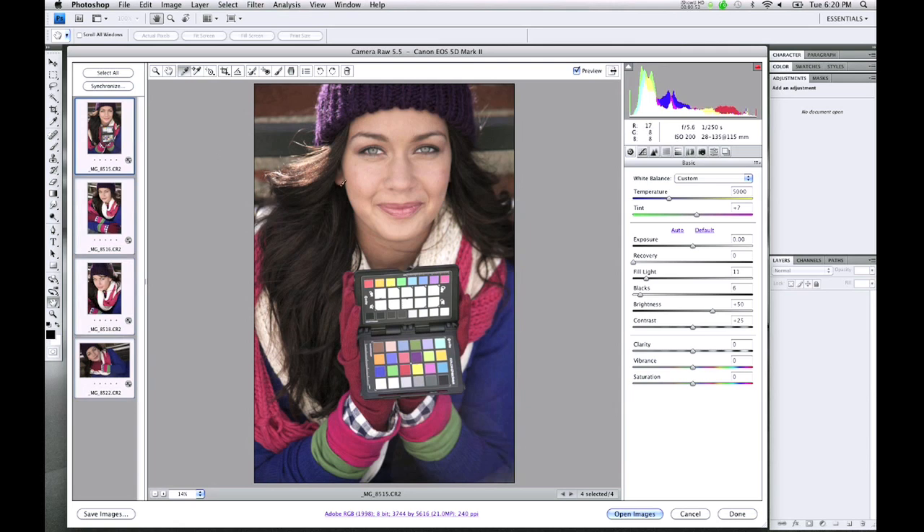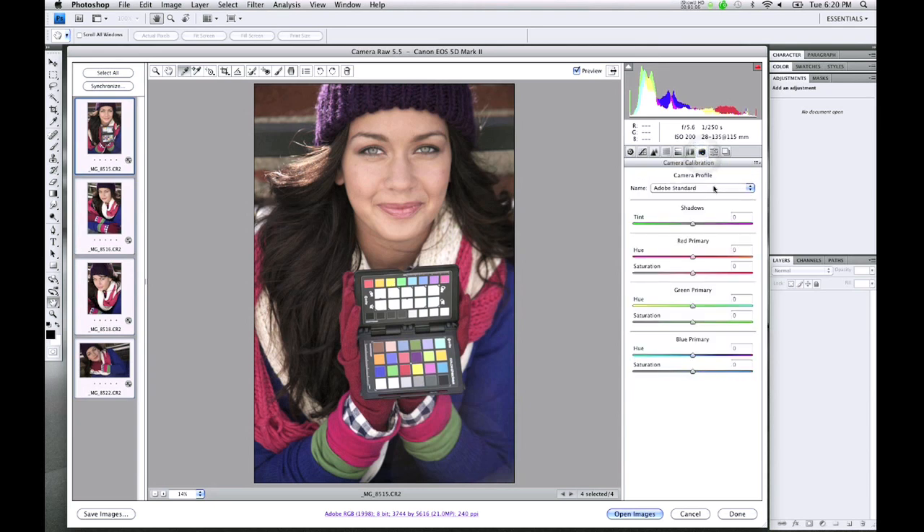Now if you'd like to make any adjustments to exposure, contrast, etc., you can do that at this point. When your edits are complete, go to the Camera Calibration tab — it's a small icon of a camera. We see the Adobe Standard Camera Profile has been applied as a default. However, we have a custom profile waiting for us, and as I scroll down and click on it, we see a dramatic change to the image.